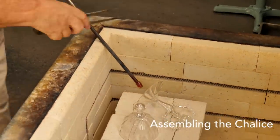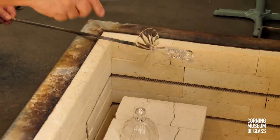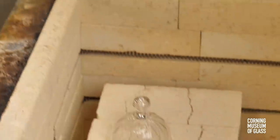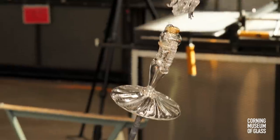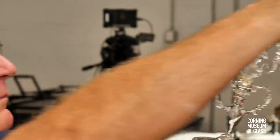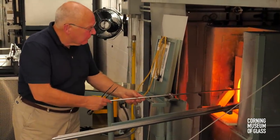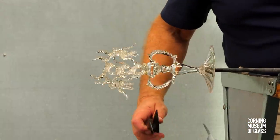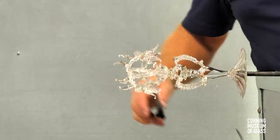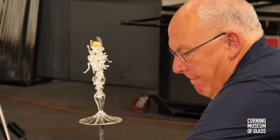The assembly begins with a hot punty attached to the bottom of the foot. It's straightened. A tiny bit of glass is added to the top of the stem, and the uppermost portion of the stem connected. A final adjustment is made for straightness and alignment, and after a flash in the furnace, the last glue bit is added, which will be used to pick up the cup.